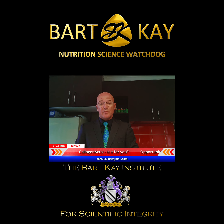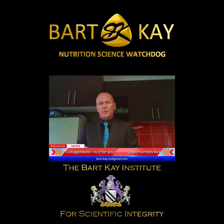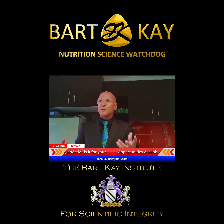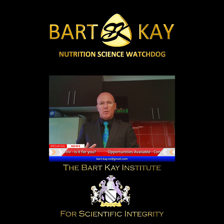That's a synergistic block of three products I suggest people take every single month. You can get them at a discounted price in a thing called a Wellness Pack, if you choose to be either an independent business owner in this oral business, as I am myself, or a preferred retail customer — you'll get access to that product at a good price as well.